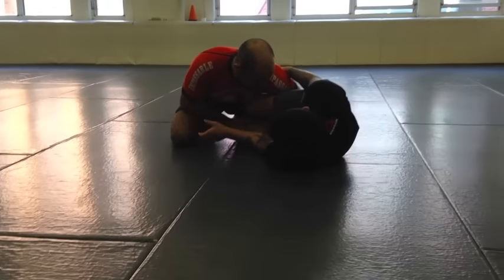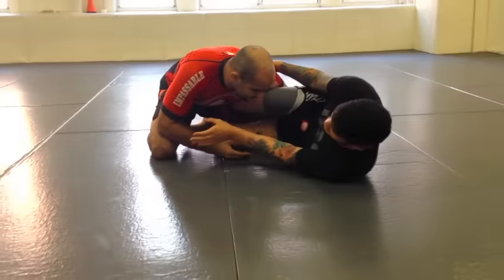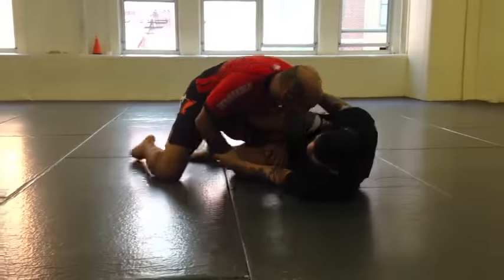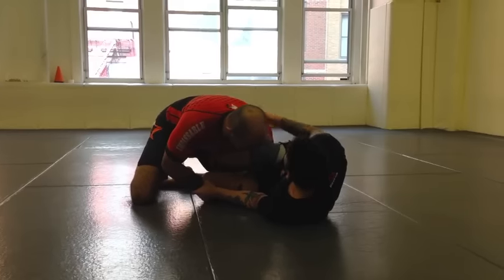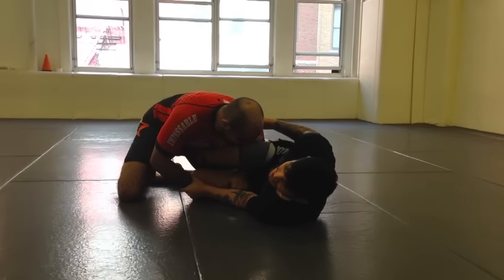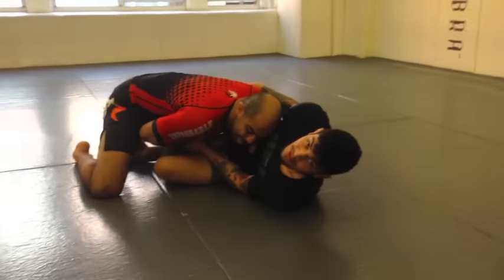My other hand's gonna grab his wrist — if it's far away, he's gonna bring it in. I can play with him a little bit here. He's trying to pass; he thinks he's gonna pass here. But it's very hard for him because the first thing I have is his bicep or his tricep. Now what I'm gonna do is kick right into the triangle.